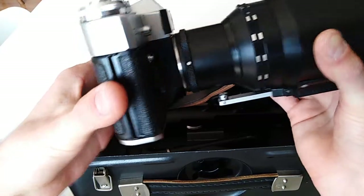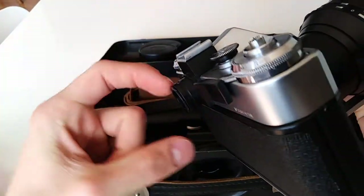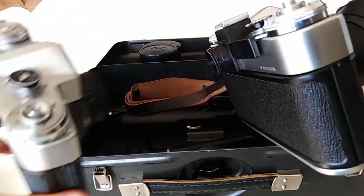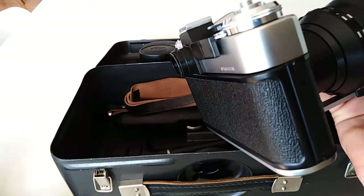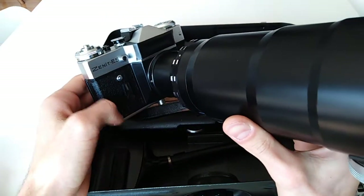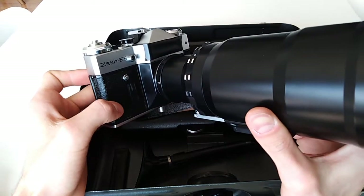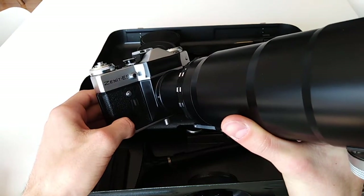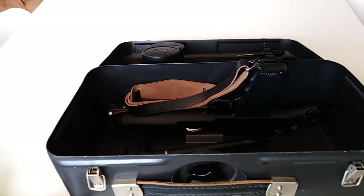So this camera can shoot from two positions — you can shoot from here as normal, then you can shoot from down here as well. So this is a Zenit E with double shutter mechanisms. That's pretty much all the mechanical changes. They also made another change here in the viewfinder — the visor is extended, while in the standard Zenit E it is not extended.